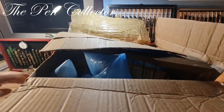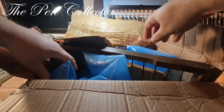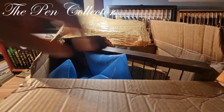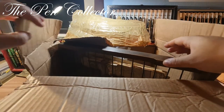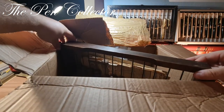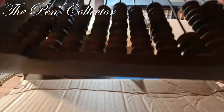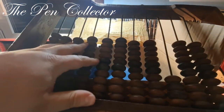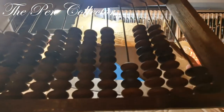Okay, so this contains those bags, and these bags contain vintage objects used in schools for measuring. This is quite an old one — you can see it by the wood. Let me put it aside.